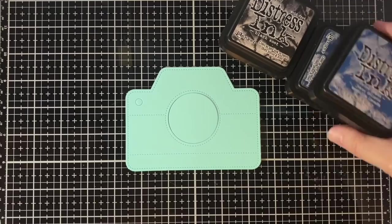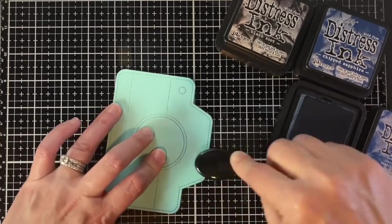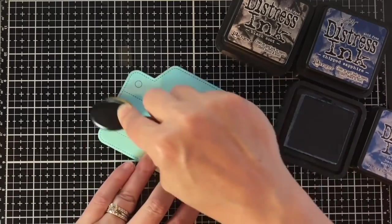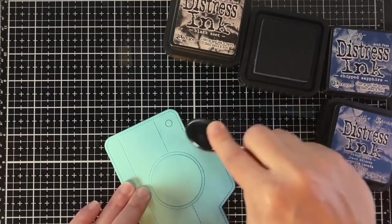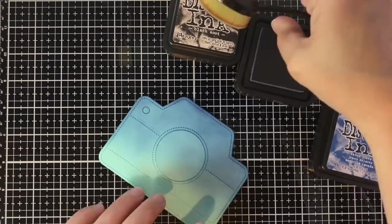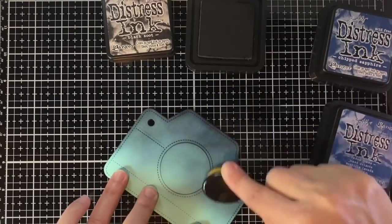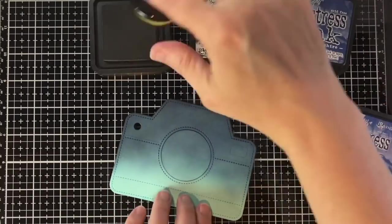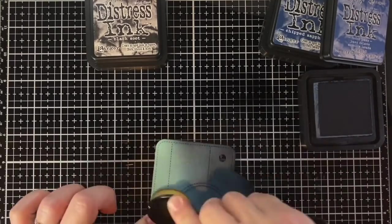I'm going to begin by ink blending with some Life-Changing Blender Brushes in Faded Jeans, Chipped Sapphire, and Black Soot distress ink. I realized it would be easier to keep that circle in the center with a piece of tape on the back so I wanted it inked up the same way as the rest of the camera — because it will be behind the camera, but when the iris is open I want to see a consistent look to the whole scene. I'm going back and forth layering mostly between Black Soot and Chipped Sapphire, giving it a dark blue-black sky and fading it down towards the bottom to the mermaid color, for a sort of ombre look.